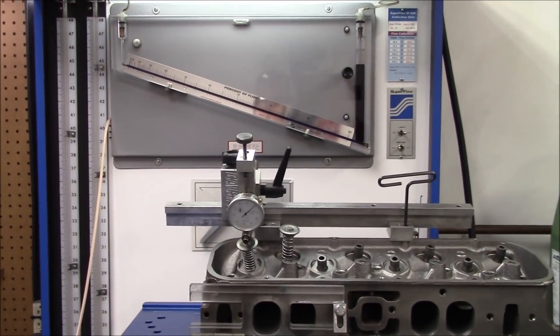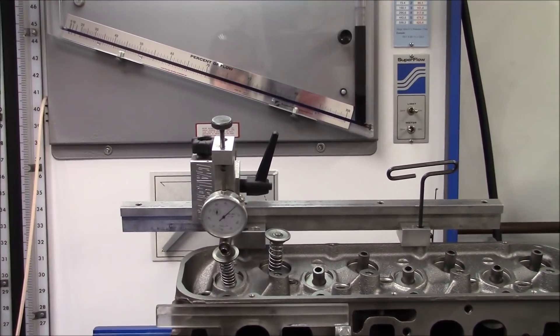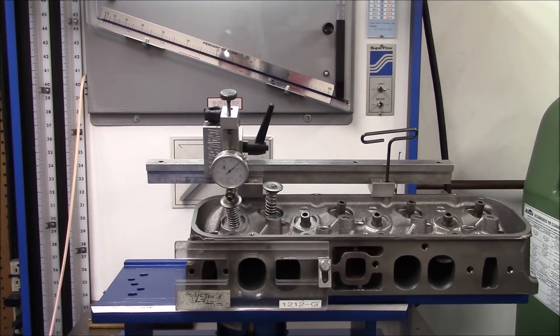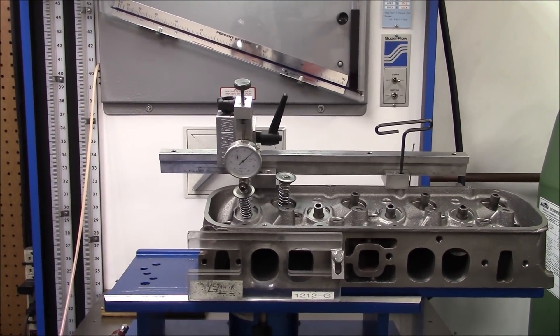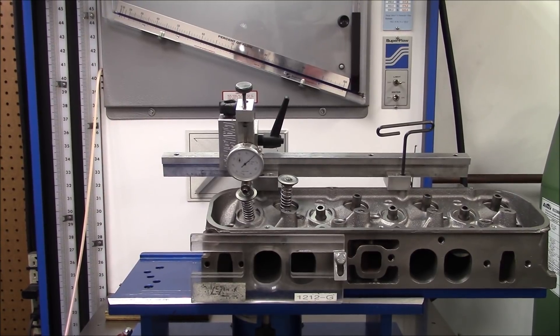You want repeatability here — you don't want different numbers every time. You can actually flow at higher inches of water, which makes it easier to tell minute changes. But for what we're doing here, we're going to flow at 28 inches.